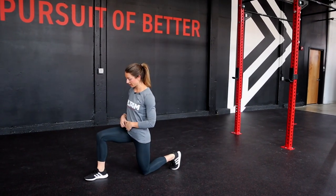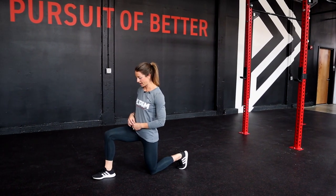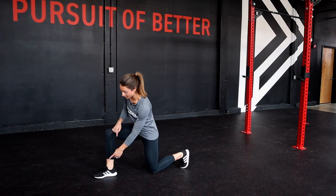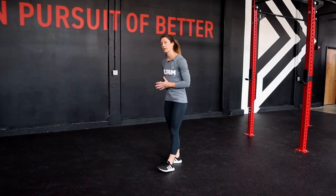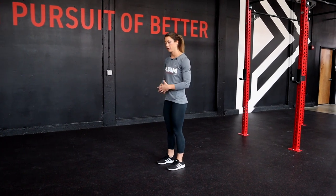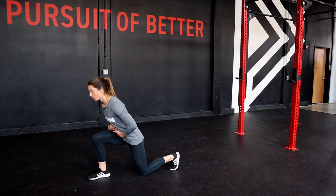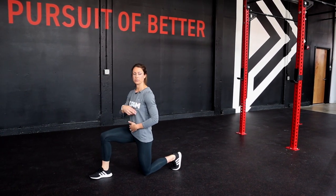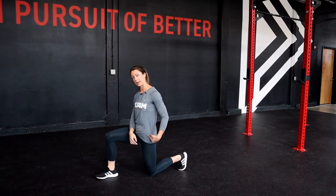When we're in our lunge, we're going to want to check in and make sure we've created a 90-degree angle with our leading leg. We're going to want to make sure our knee is stacked over our ankle and our foot is in full contact with the ground. We're also going to want to take a look at our torso — engage our core when we go into our lunge so that we're not overextending and not overarching and leaning backwards. We want to make sure our shoulder is in line with our hips and our torso remains neutral.